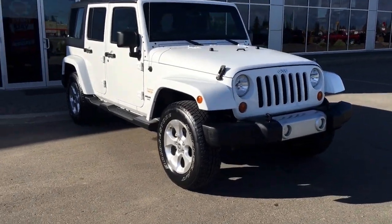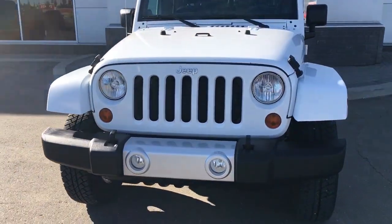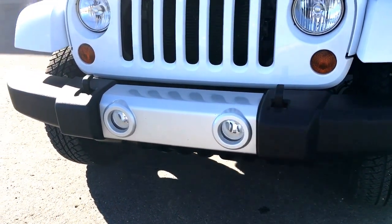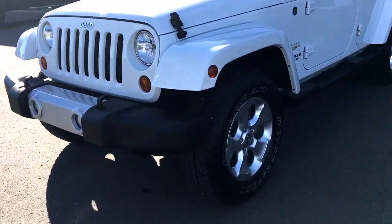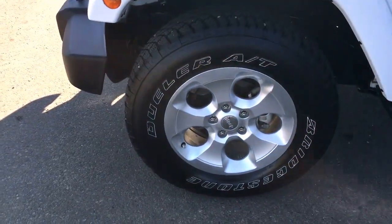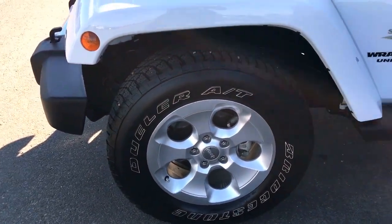Underneath the hood she has a 3.6 liter V6 engine putting up 283 horsepower, daytime running lights, signal light indicators as well as some fog lights down in the bumper, tow hooks on the bumper. Coming around to your front tire, these are Bridgestone all-season tires mounted on top of an 18 inch factory rim, with four-wheel disc brakes.